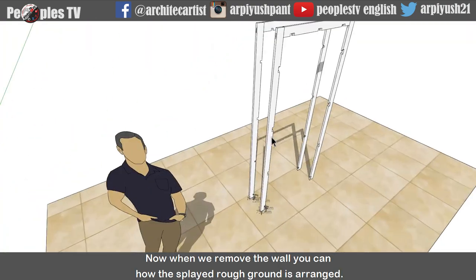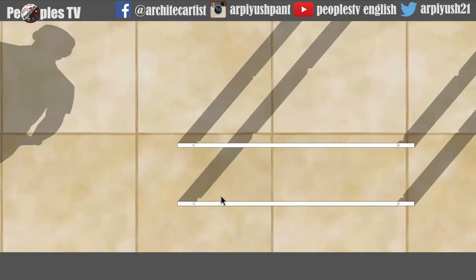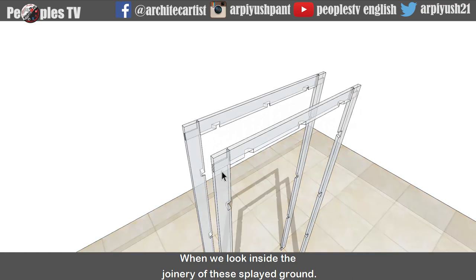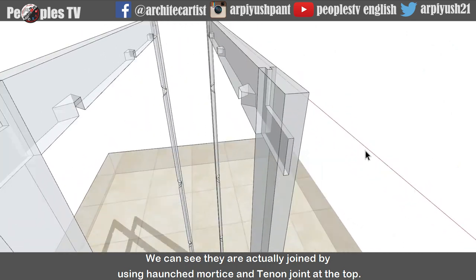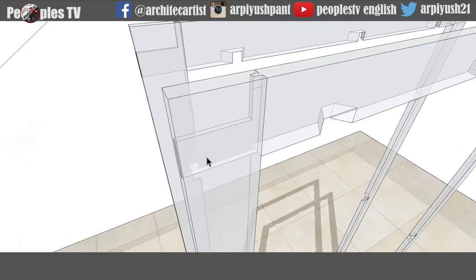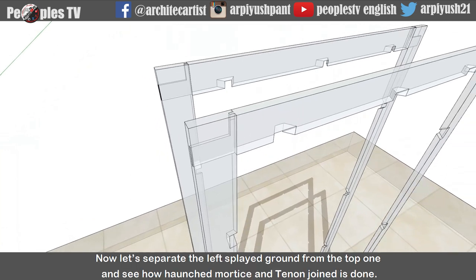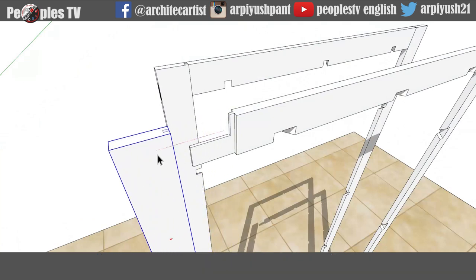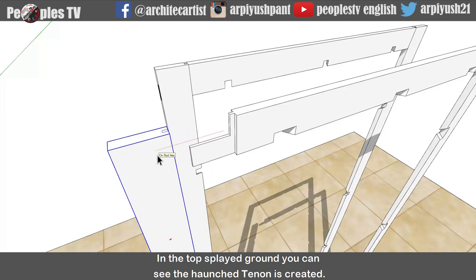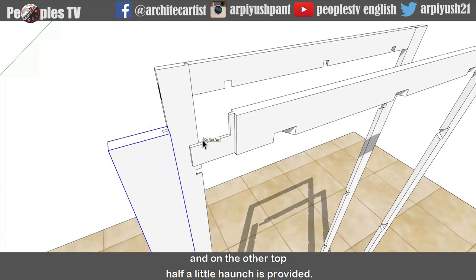Now when we remove the wall, you can see how the splayed rough ground is arranged. When we look inside the joinery of these splayed grounds, we can see that they are actually joined by using horns mortise and tenon joint at the top. Now let's separate the left splayed ground from the top one and see how the horns mortise and tenon joint is done. In the top splayed ground, you can see the haunched tenon is created. The tenon is provided in the lower half portion of the top splayed ground and on the top half, a little haunch is provided.